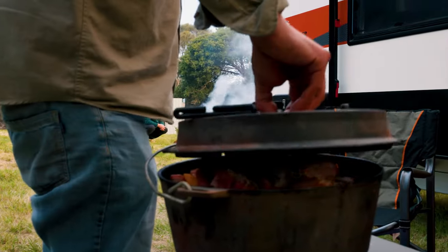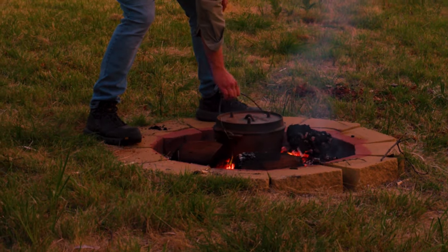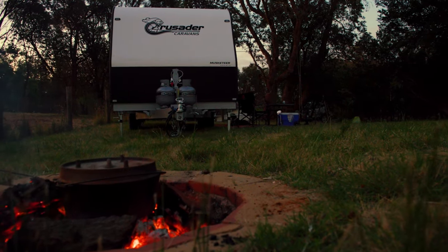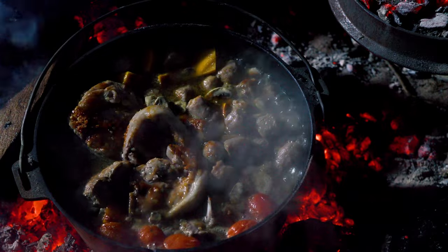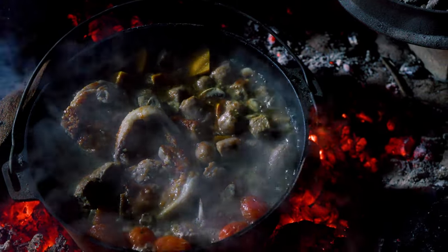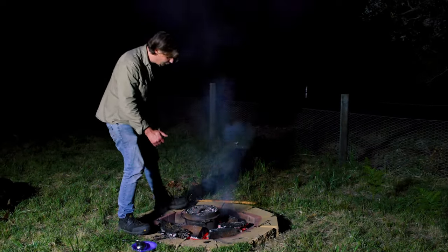And that is all there is to it. It's just a matter of popping on the lid. We'll wait for the coals to settle, leave it for 10 to 20 minutes, check it, and I reckon it'll be done. Oh, that is looking all right — maybe just another few minutes. I reckon that pumpkin's still a little bit firm. The old wombat stew has been on the coals for 20-odd minutes, so we'll take it off — it should be done by now.